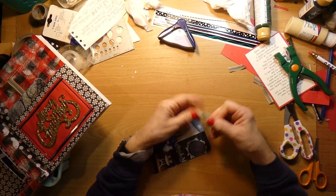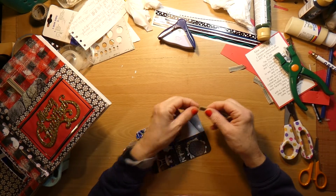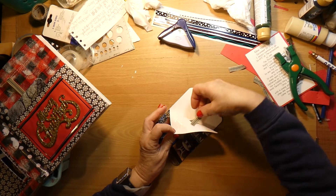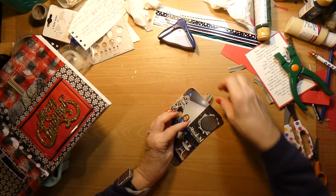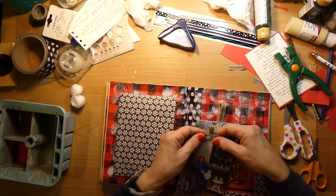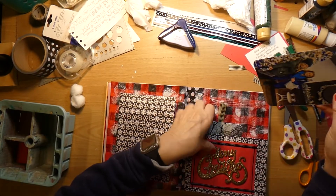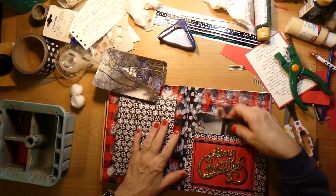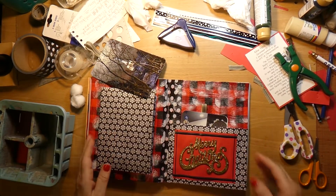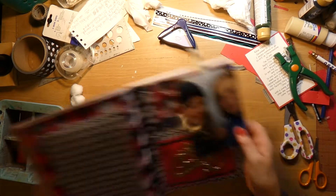I am going to even make it shorter because I do not want it to interfere with the mittens that I'm going to put up there. So let's fix this.